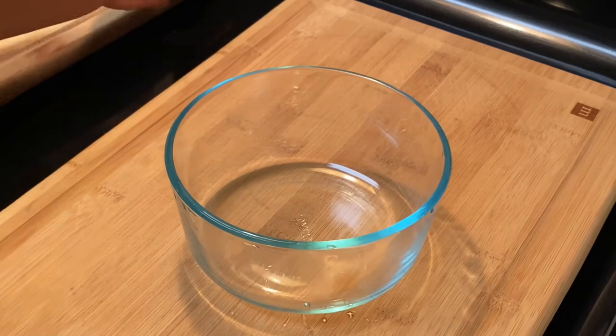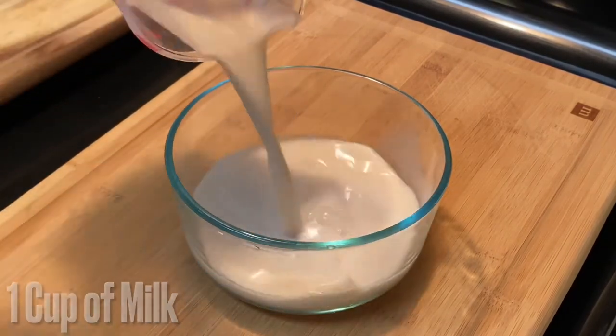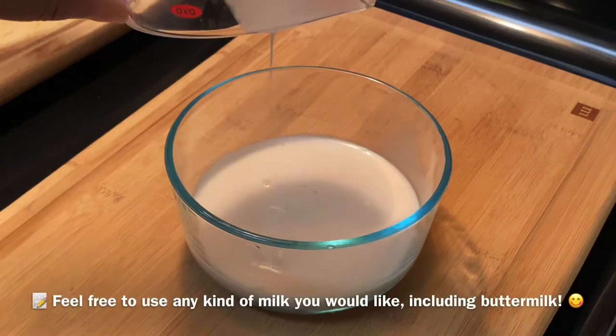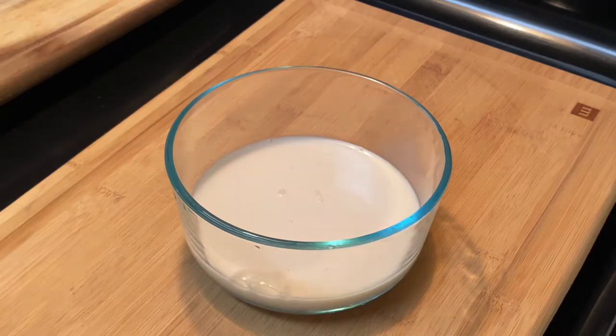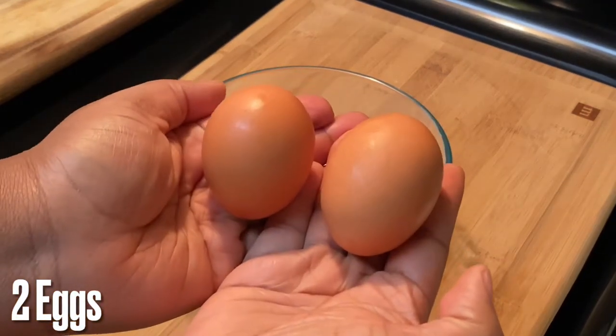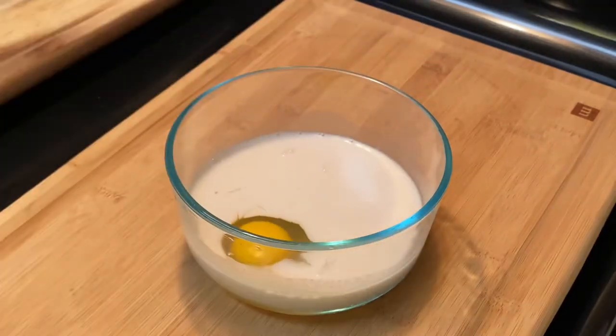Now let's work on the wet ingredients. We're going to add in a cup of milk — I'm actually using almond milk today since I didn't have regular milk or buttermilk, but you can use whatever kind you want. If you want buttermilk pancakes, go ahead and get some buttermilk. We're going to add in two eggs to the milk.